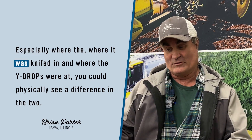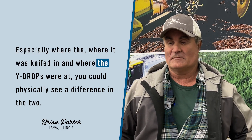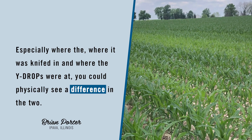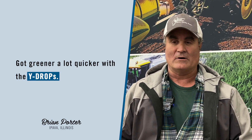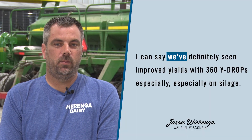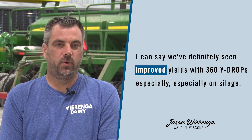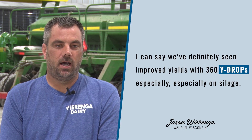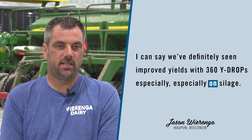Especially where it was knifed in and where the Y-drops were at, you could physically see a difference in the two — got greener a lot quicker with the Y-drops. I could say we definitely seen improved yields with 360 Y-drops, especially on silage.